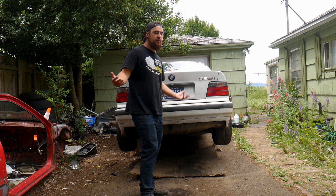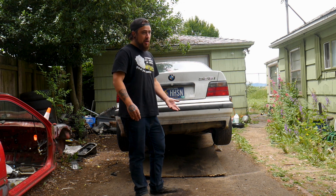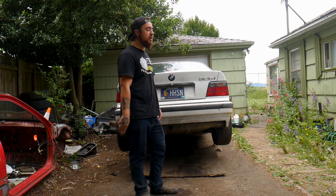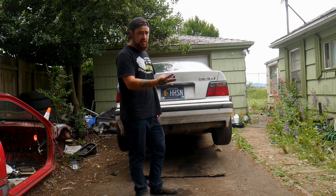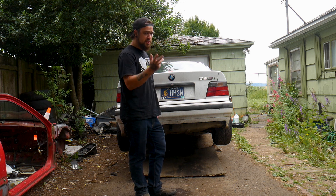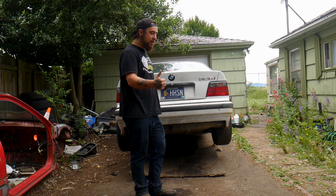Fixing the BMW again - the diff bolt broke. Apparently this is a pretty common issue with these. The E36 has three diff bolts, two in the back and one in the front, and the one on the front side right next to the drivetrain has snapped three times now. We're gonna figure out a way to fix it today.